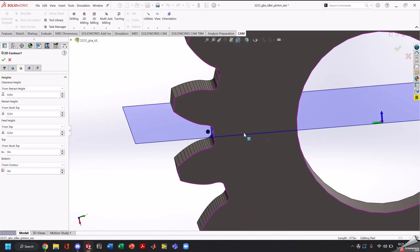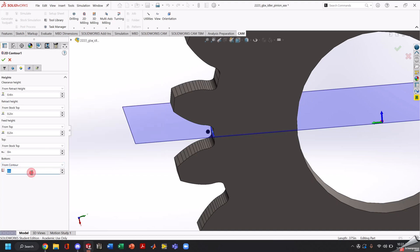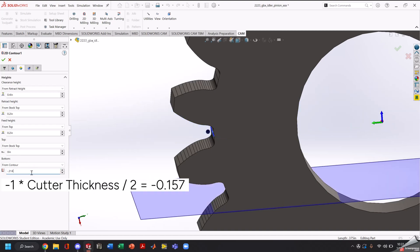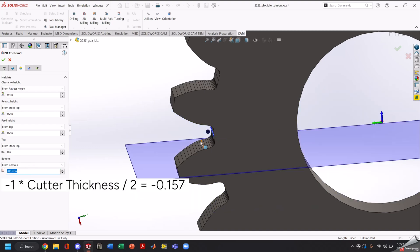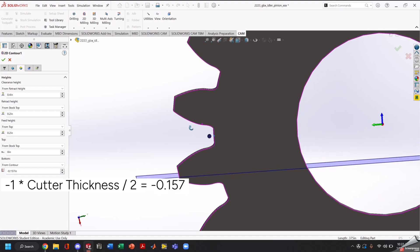Next we'll go to our layer height. Automatically our bottom layer is set to where our contour is, and we don't want that. We want it to be half our thickness of our cutter down, so with our gear cutter having a thickness of 0.314, we'll go ahead and move that down half that distance. Our top height, feed height, and retract height are all fine — they're way above the gear, so there's no risk of crashing there.